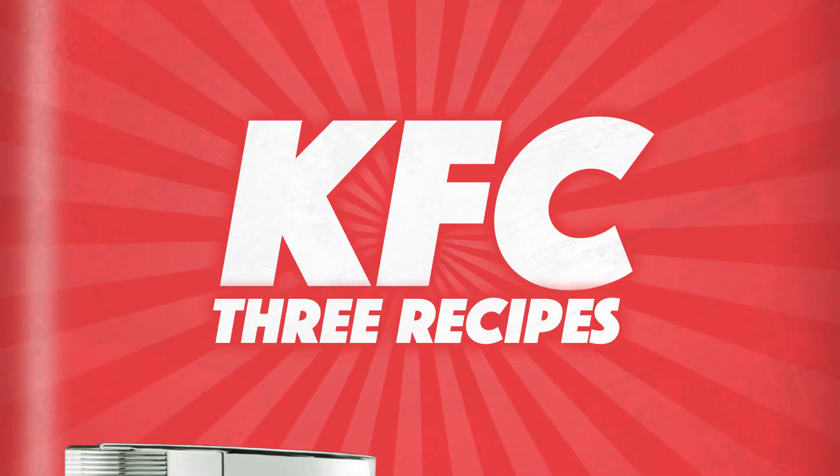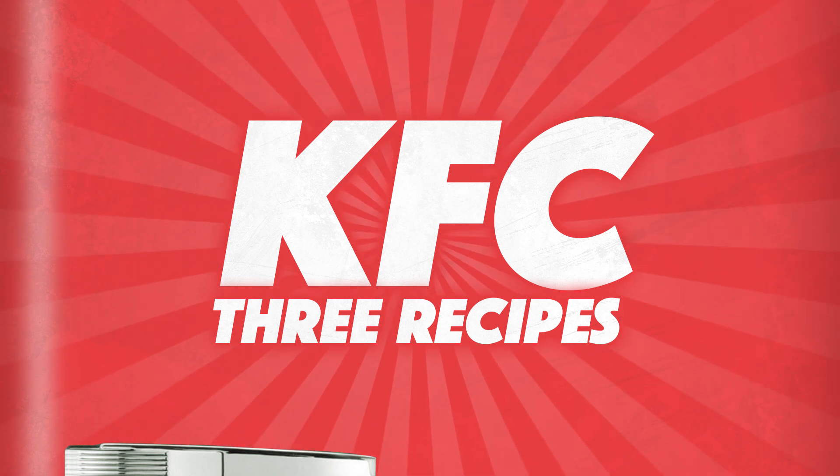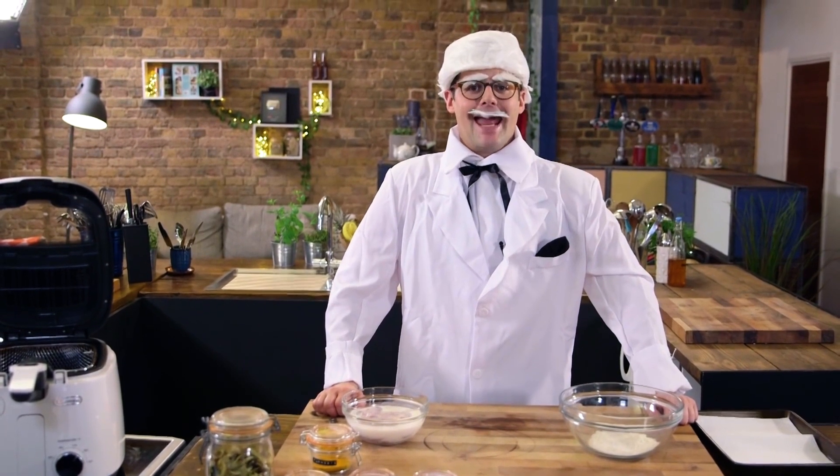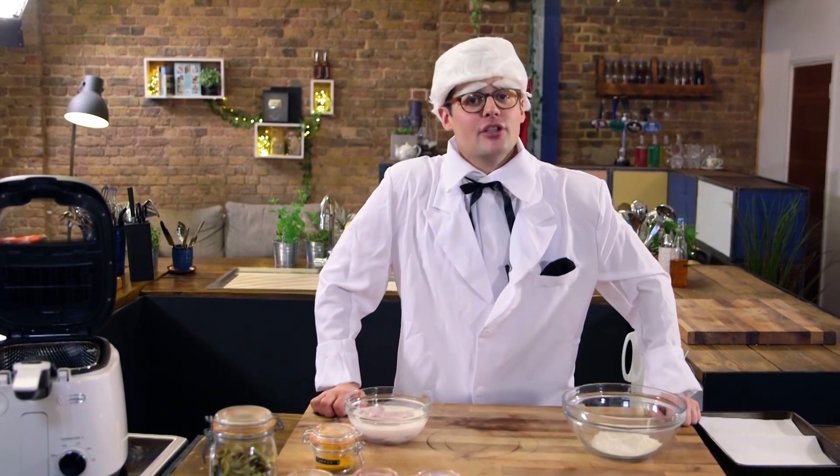Which got me thinking — a while ago I was made to wear a silly costume and do three KFC recipes. Welcome to the Aftertaste, and thanks to Sorted's cheap wardrobe budget, I'm dressed as the Colonel, and for that reason I have the opportunity to teach you KFC as a recipe, but not the Kentucky stuff — from three other places.